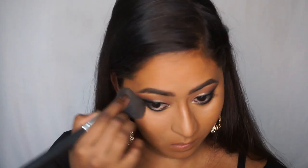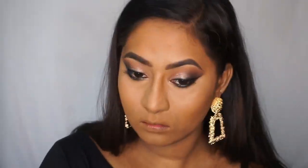Now I'm going to set everything using a powder. I'm using the Wet n Wild Pressed Compact Powder from their Photofocus range in the shade Golden Tan. This is actually a baked powder, so it gives a lot of coverage with a satiny matte finish — not too cakey and not too dewy.